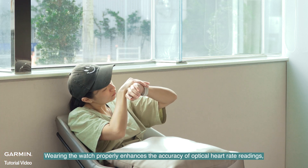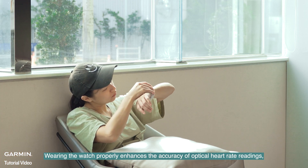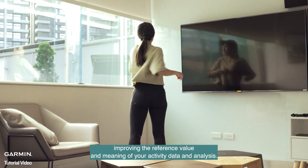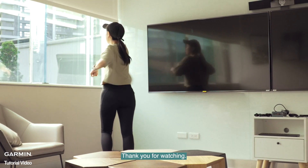Wearing the watch properly enhances the accuracy of optical heart rate readings, improving the reference value and meaning of your activity data and analysis. Thank you for watching.